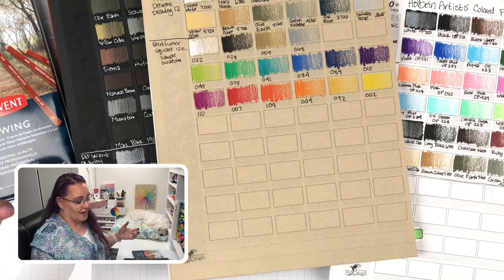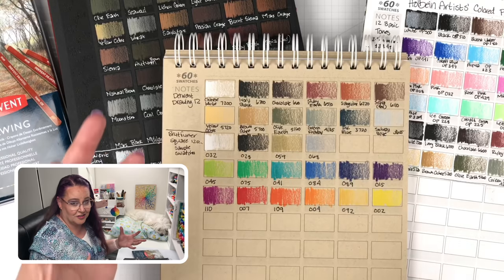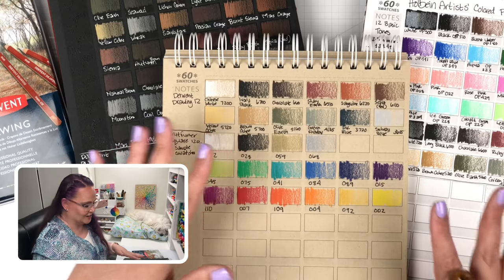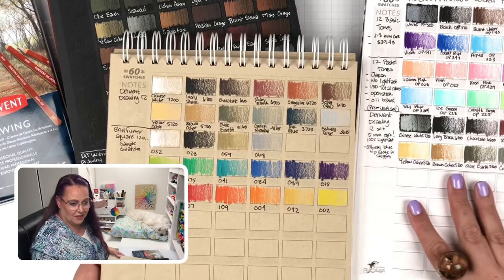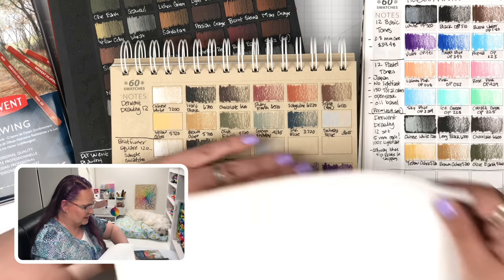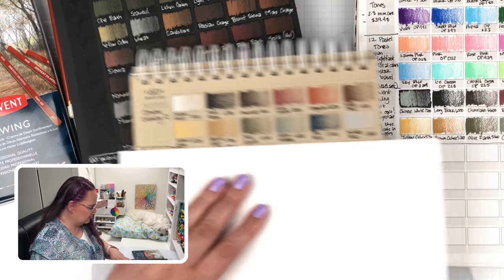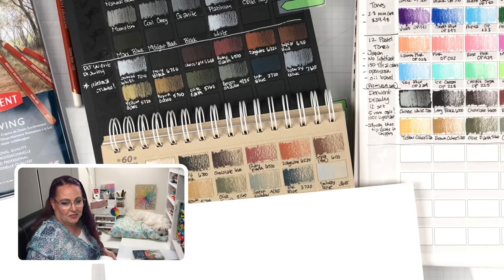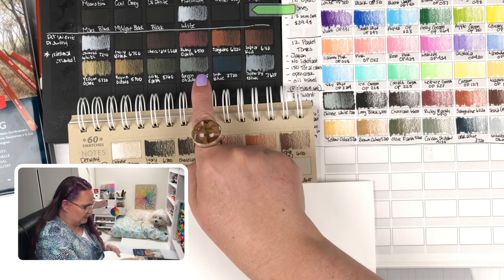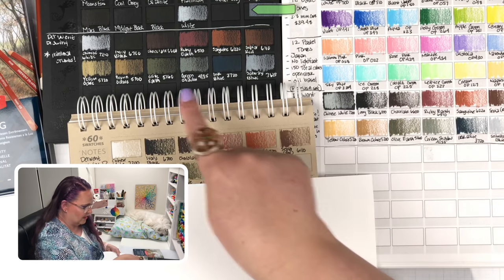I hope you enjoyed watching that swatching. I had a lot of fun swatching. Those pencils feel different and act different, and it's just a joy to work with them. It's so much fun. Cannot wait for you to see the coloring I do with them. But before that, let's compare the swatches and see how they look on the different papers. This is the Derwent Drawing pencils here on white and here they are on black. And they do live up to what the box proclaimed. They look beautiful on dark papers, on tan papers, and they even look beautiful on white. It's just really remarkable how gorgeous they are.